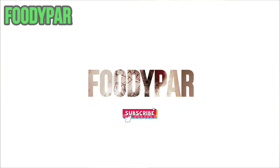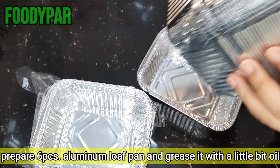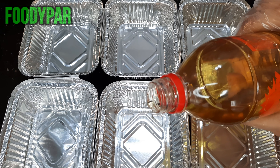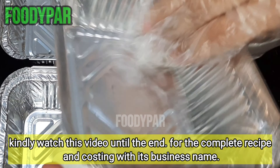Kindly subscribe to our YouTube channel or follow us on Facebook for more delicious business recipes. Prepare 6 pieces of aluminum loaf pan and grease them with a little bit of oil. Kindly watch this video until the end for the complete recipe and costing with its business name.